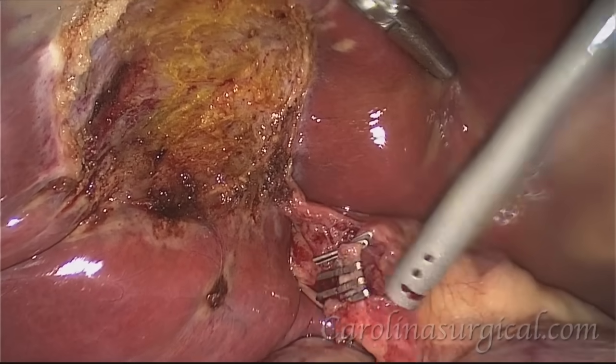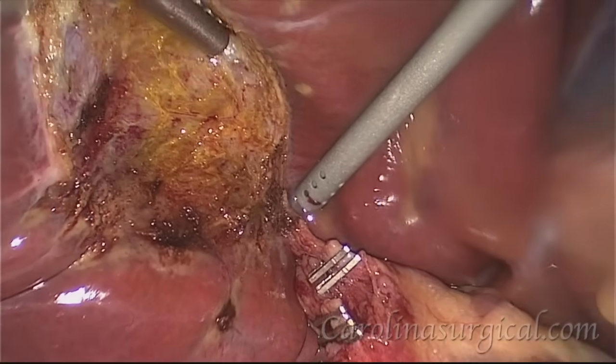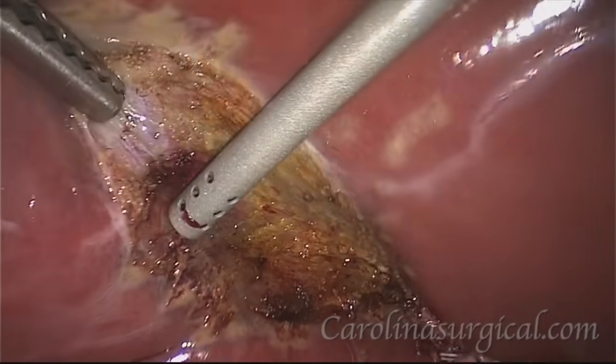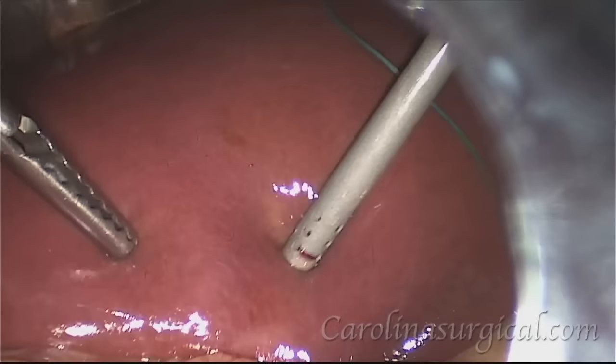We can see that our cystic duct is adequately clipped and there's nothing leaking from it. You can see the cystic artery is also very well clipped and there's no bleeding coming from there. There's also no bleeding from the liver, so now we're ready to take out the gallbladder.